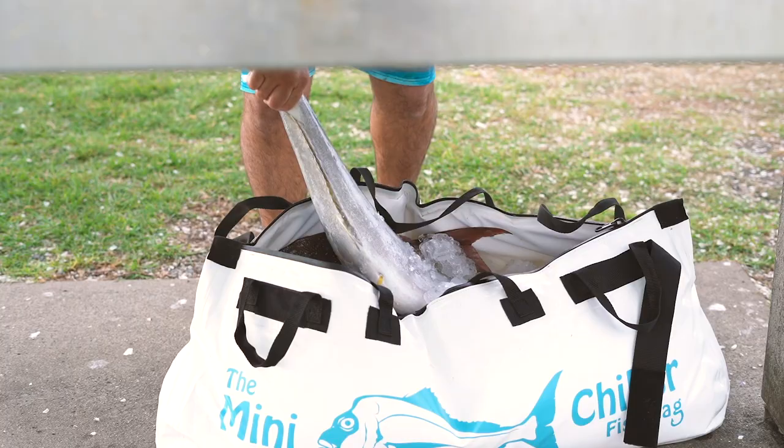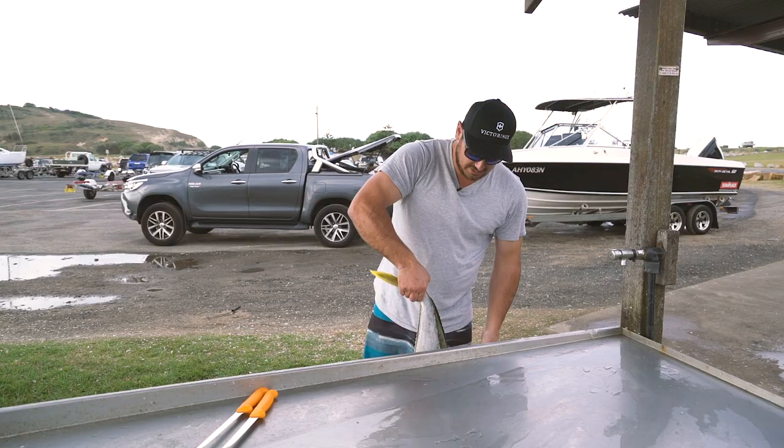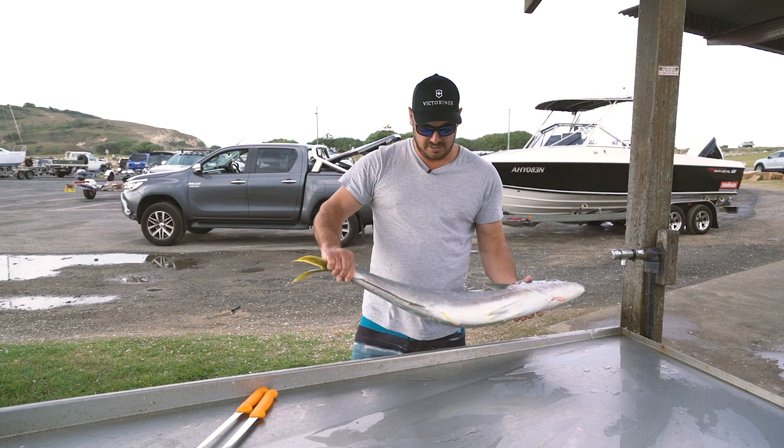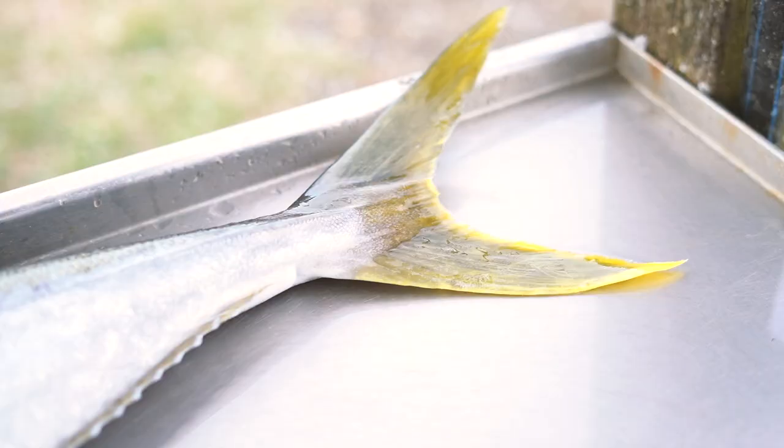And with the Victoria Knox, they've been doing it for 130 years — they're the real deal. Here's the king we decided to keep for the day. It's a great size for eating, not too big, not too small. It's going to feed a fair few people. It's served well. I'm going to show you how I would fillet a king.